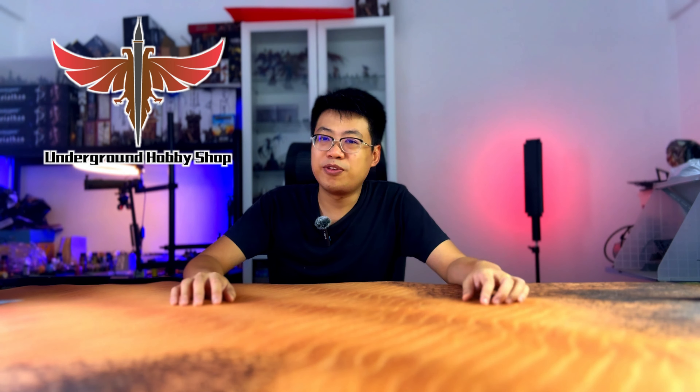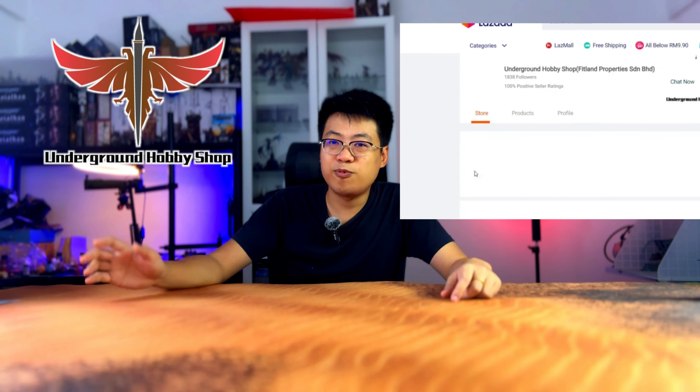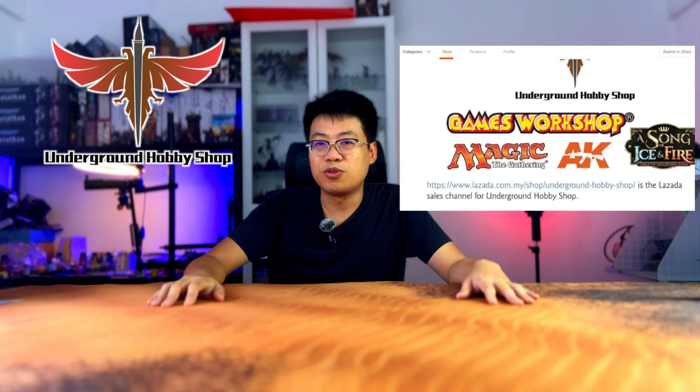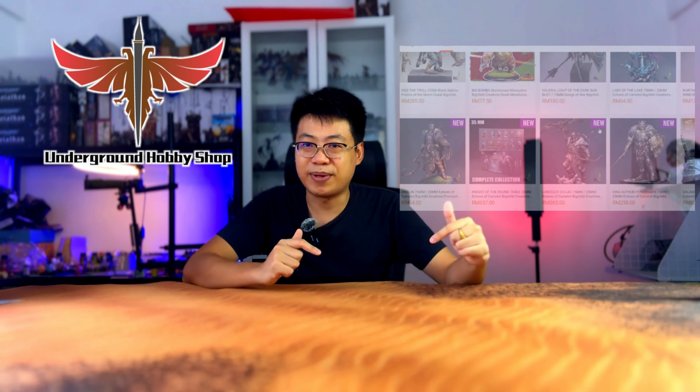If you're looking to buy miniatures, paint, brushes, or other accessories for your hobby needs, feel free to check out the description below. Once you click into it, it will direct you to a Lazada link where you can find a lot of cool deals. If you'd like to support the channel, please feel free to check them out.